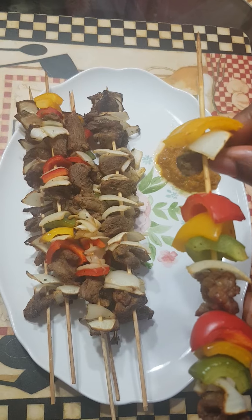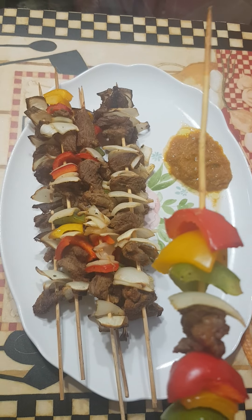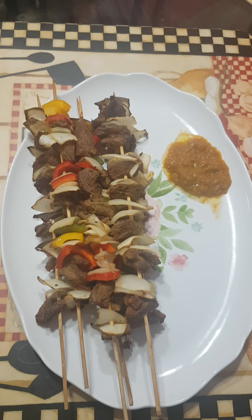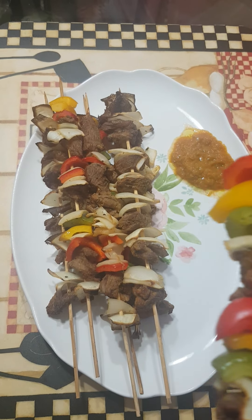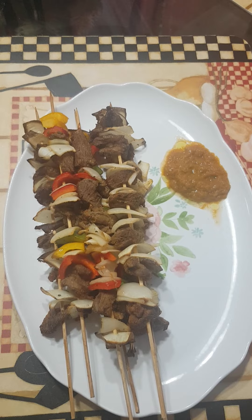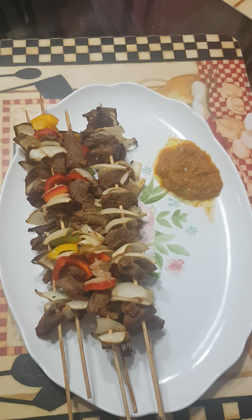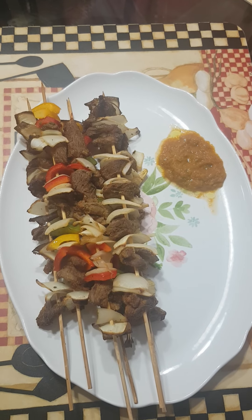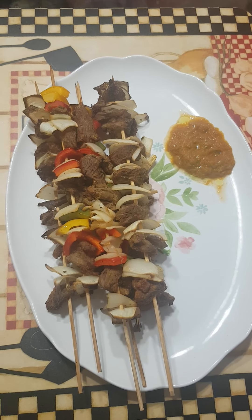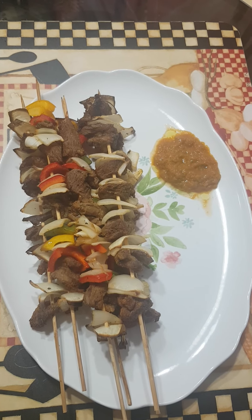If you like the video guys, click on like to give Massan a thumbs up. Share the post. Invite your friends to join the group. Remember to subscribe to my YouTube channel, The Delice de Massan, for more recipes. Cliquez sur j'aime, partagez le post, invitez vos amis à rejoindre le groupe La Delice de Massan. Suscrivez-vous à ma chaîne YouTube pour plus de recettes. Merci d'avoir regardé la vidéo. On se revoit la prochaine fois. See you in my next one. Bye bye.